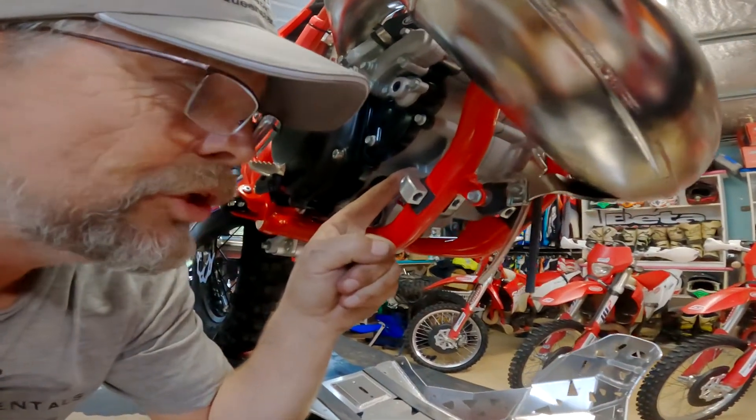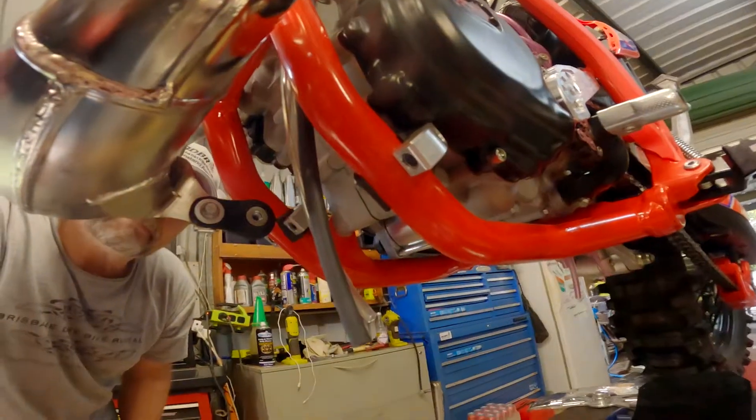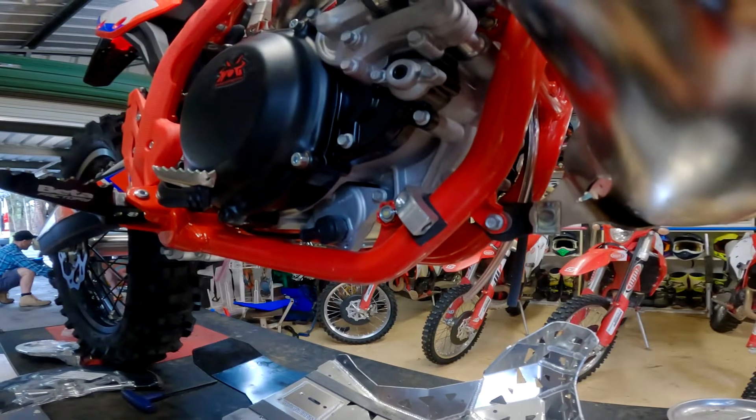We've pre-positioned the U-clamps on top of the beta frame. In this instance we've added a bit of rubber tube to keep the bike looking new and stop the paint from chipping off the frame.